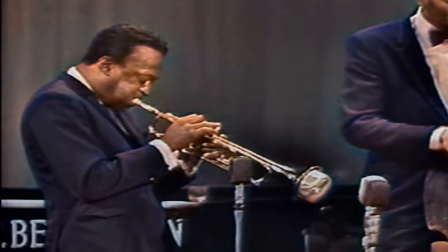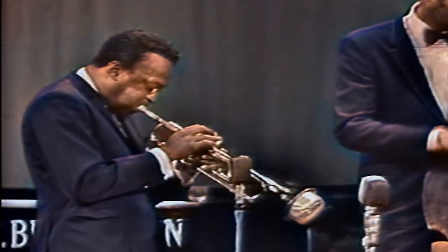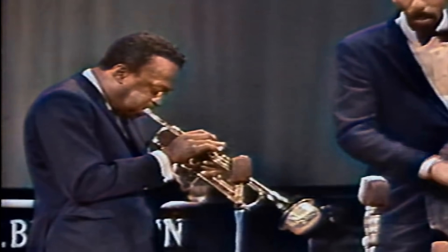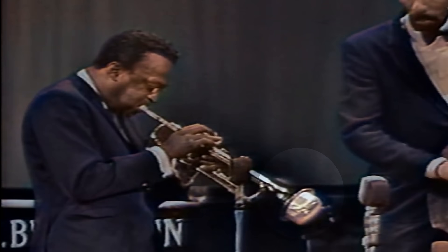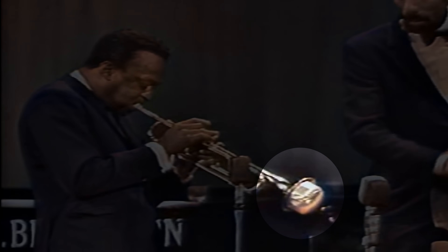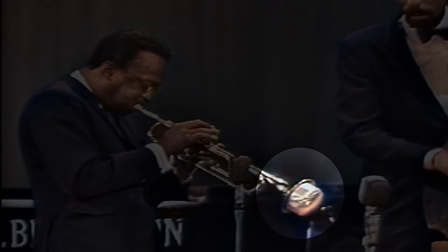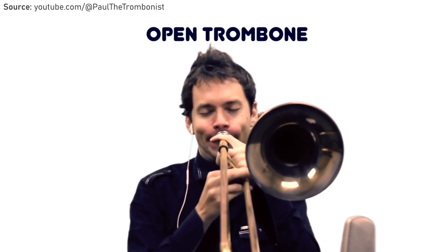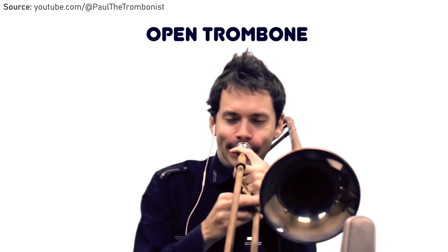When a bright loud instrument like the trumpet wants to play with a smaller ensemble, something they can do to alter the timbre and volume is add a mute to the front of the horn. There are various mutes that a brass player can attach to alter and mute its tone. Here's a clip of Paul the trombonist demonstrating a variety of trombone mutes.